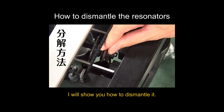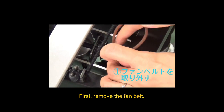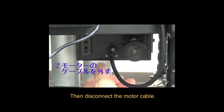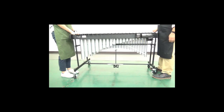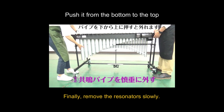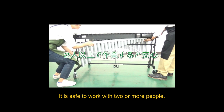I will show you how to do it. First, remove the fan belt. Then, disconnect the motor cable. Finally, remove the resonators slowly. Two or more people will be safer.